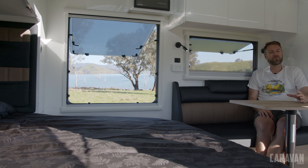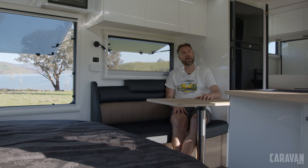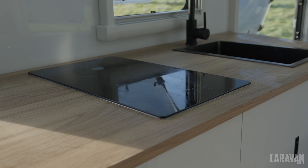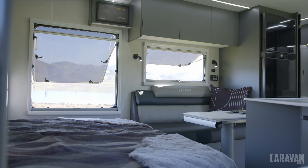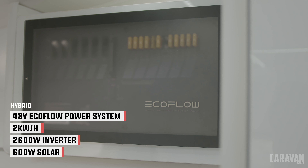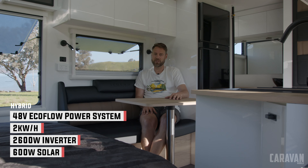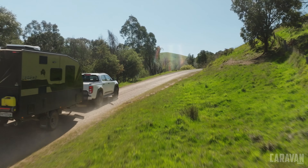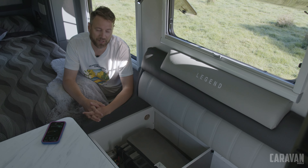Inside the ultimate there's a touch of luxury with real leather on the lounge. It's remarkable how much room there is in a 16-foot van. There's an ensuite down the back with a separate shower and up front a big caravan queen bed. I like the way they've treated the bedhead with leather around the sides. The ultimate also gets a washing machine, which is great for the outback because it keeps the dust out when it's running.